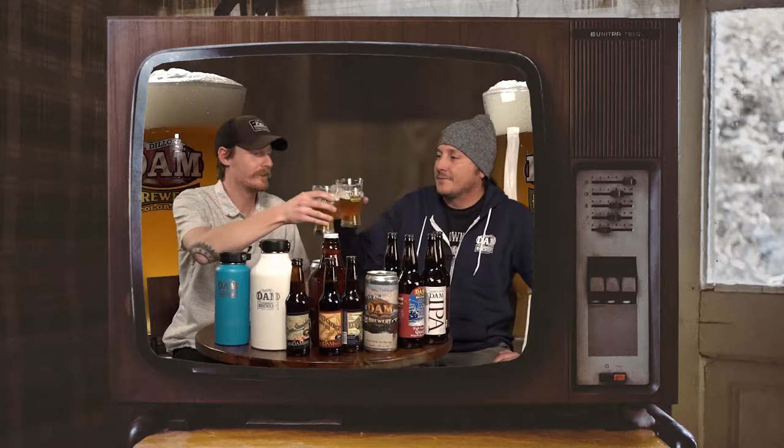Well, I think that's all the time we have for today's little segment on Beer Buddies. I've been The Mixter and this is Mike. We're so glad you guys tuned in. Cheers! Drive safe.